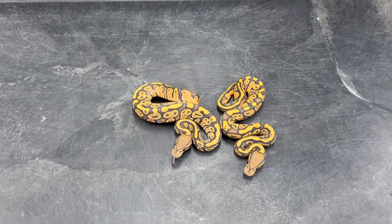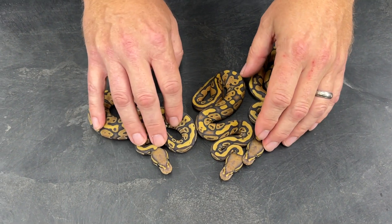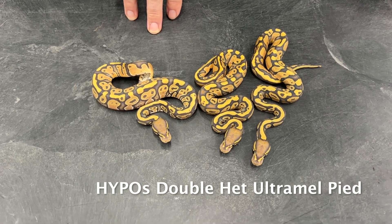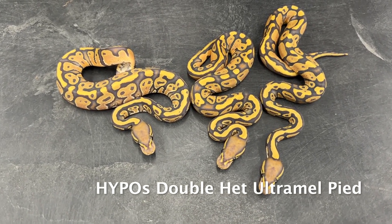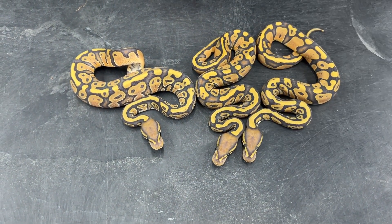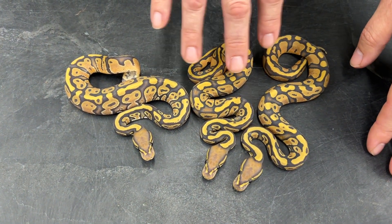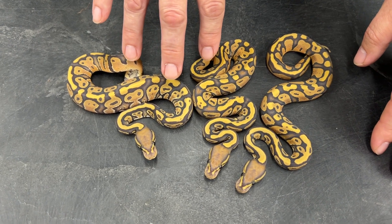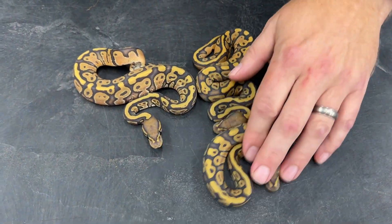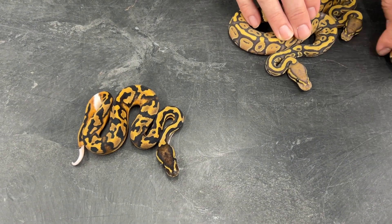Here are three hypos from this clutch. The mother is a hypo and possible double het for ultramel pied; the father is an ultramel pied, 100% het hypo. I also got a pied, which proved that female hypo to be 100% het pied.